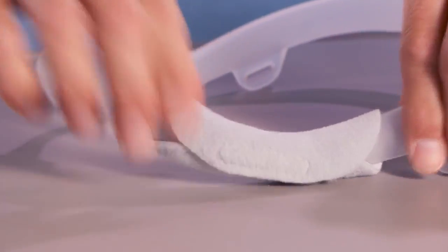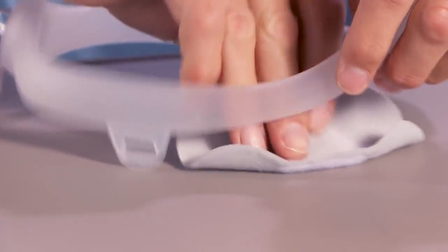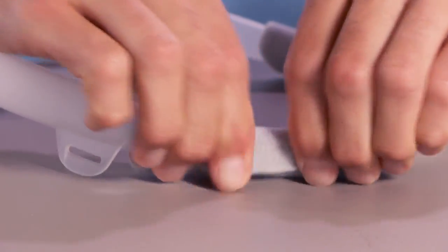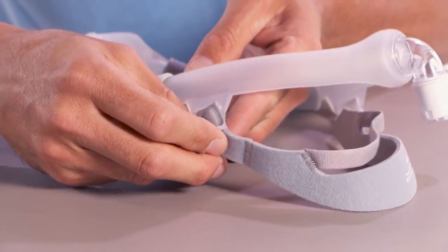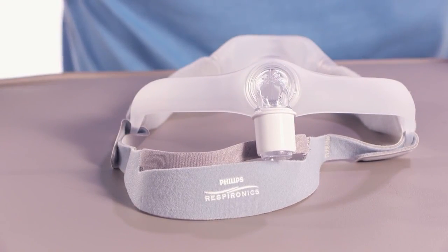Wrap the optional fabric sleeves around the mask frame so that the seams are on the outside, away from your face. Press the Velcro strips together to attach the sleeves. Slide the tabs on the headgear into the slots on the mask frame and fold them backwards. When correctly assembled, the Philips logo will be on the outside, facing up.